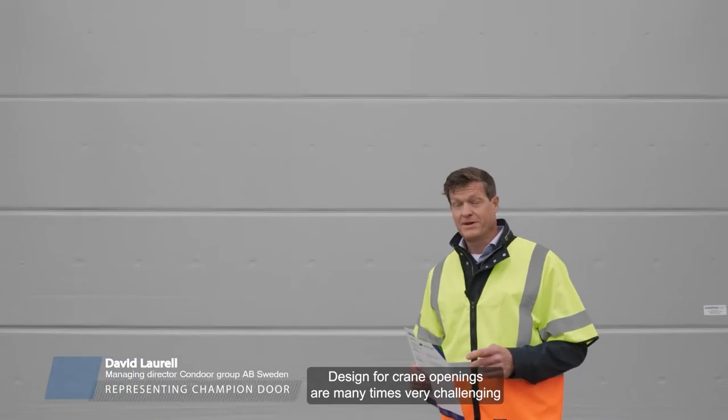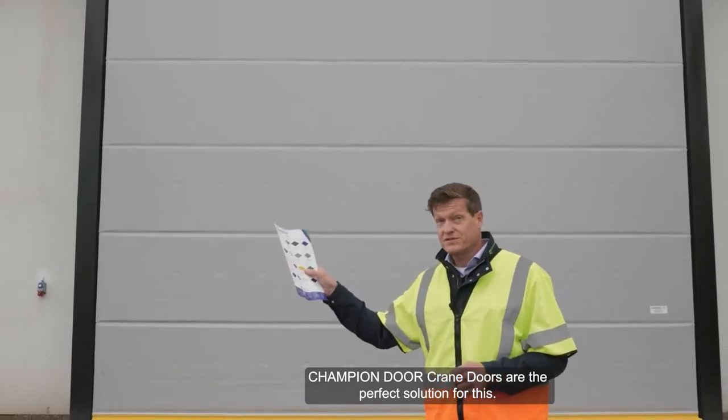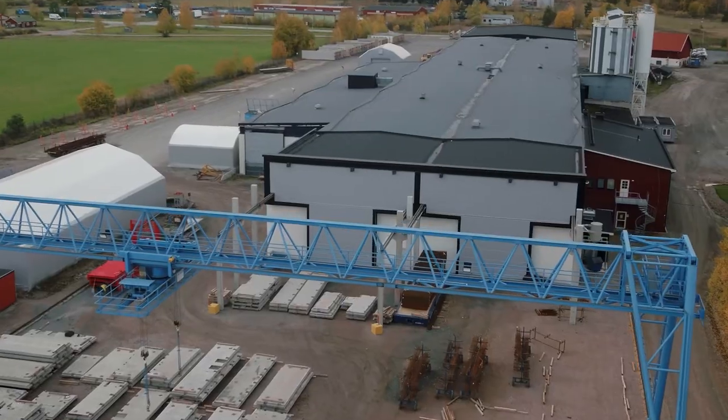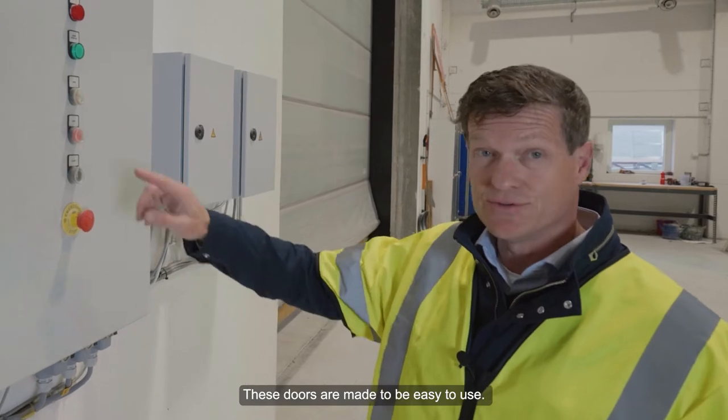Design for crane openings are many times very challenging. Champion Door crane doors are the perfect solution for this. These doors are made to be easy to use.